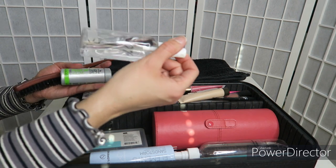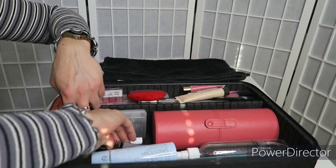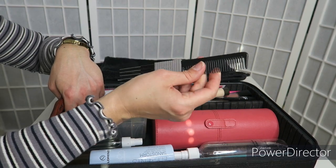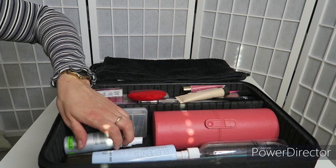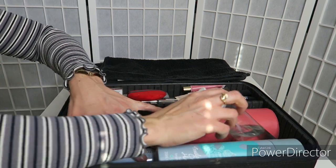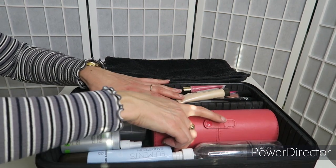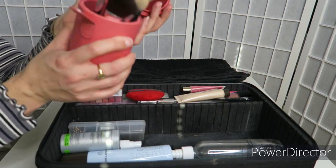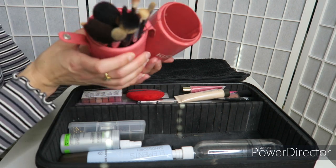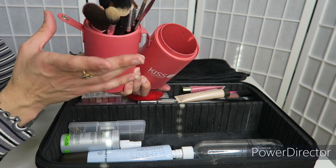I have a 70% alcohol for sanitation, another little double-ended comb, and I also took my 99% alcohol for cleaning as well and my brushes. I only took a small amount of brushes — I have just come back so I haven't cleaned them yet.